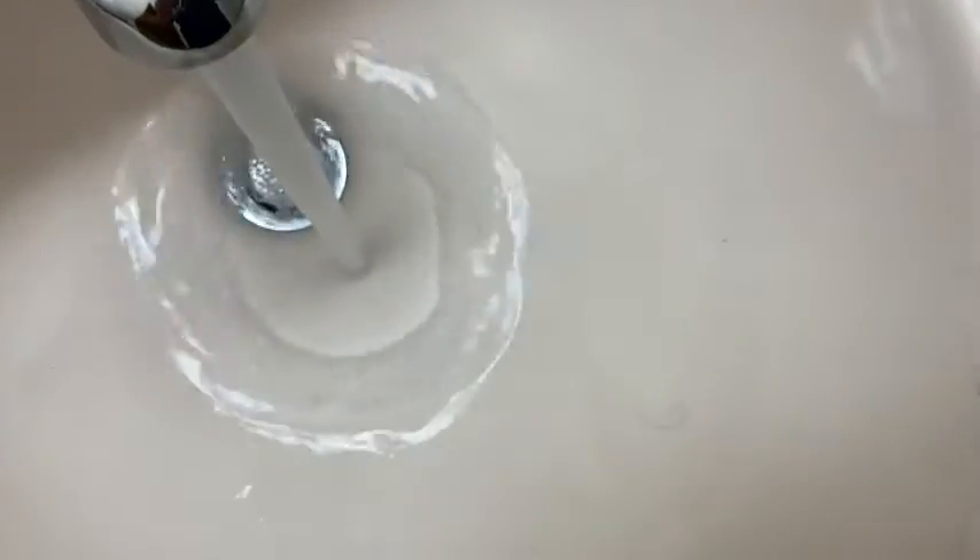I'm going to pour some out here so you can see the texture. There we go right there. Let me put some water in here. Nice dish soap — you can see the texture of it. I'm going to give it a whiff. It's got a really nice fresh scent.